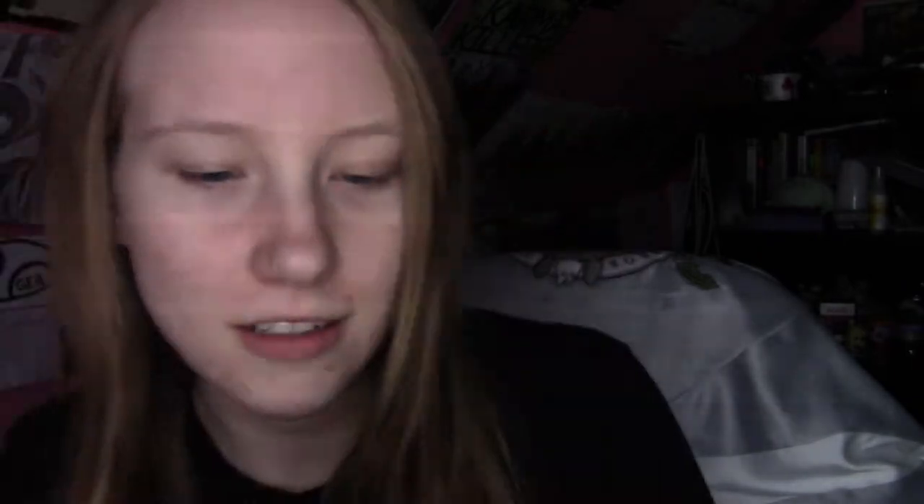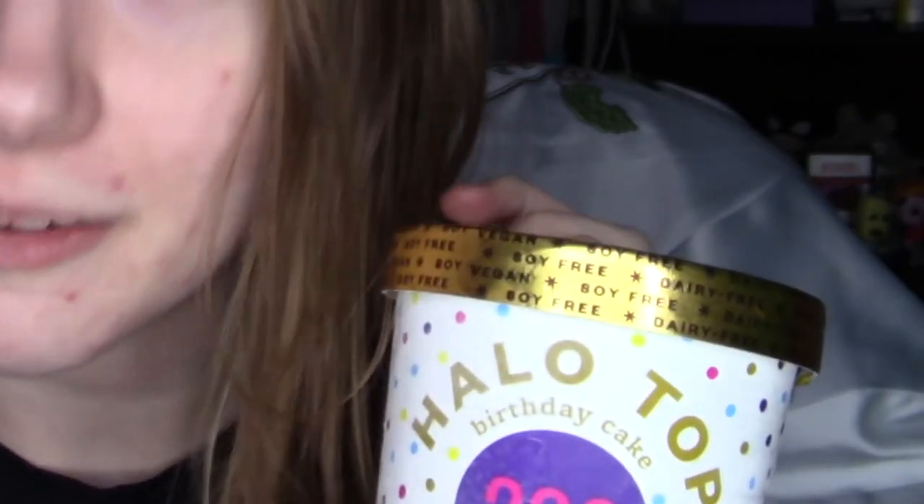It's 280 calories of birthday cake. My mom had Halo Top before and she told me it was not good. I don't know what flavor she had though. But they made a vegan version, so a pretentious person like me could have it. So that's what we're going to be doing today — reviewing this ice cream.